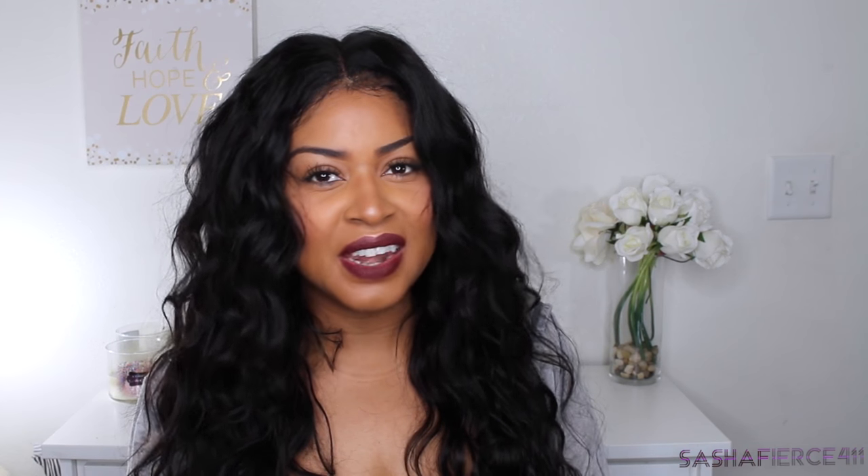Hey guys, I'm back and I'm here with another hair review. This time I'm going to be reviewing some bundles of hair and a 360 closure that I received from Alimoda Hair.